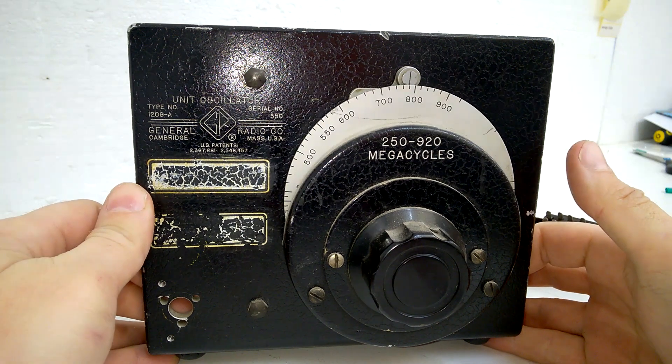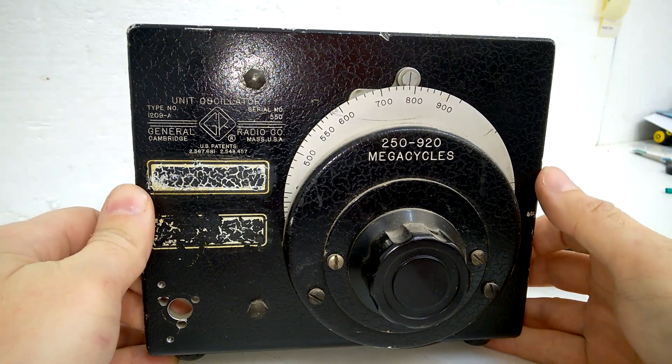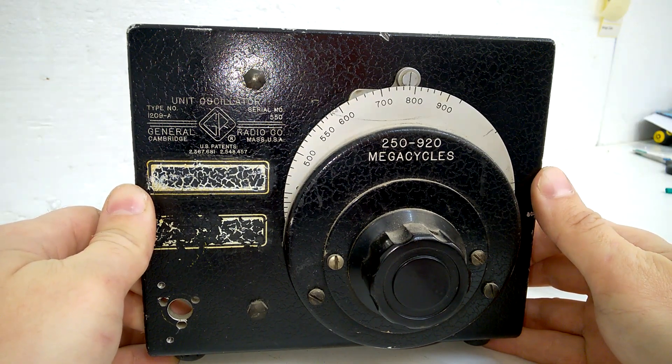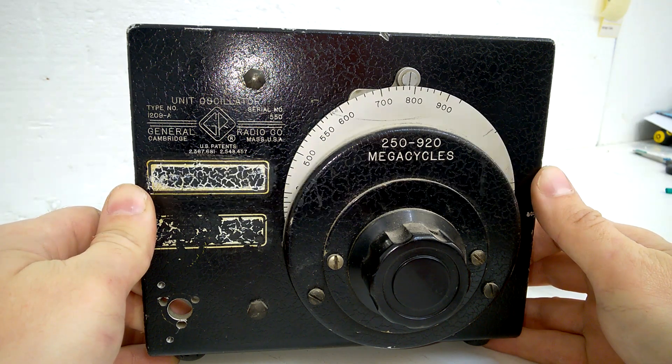Hi, welcome back to my channel. This will be a short video about the internals of this unit oscillator made by General Radio, also known as Genrad.